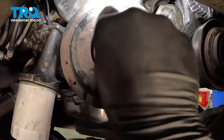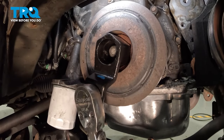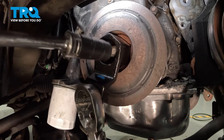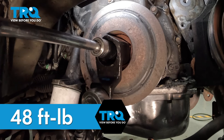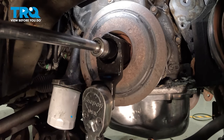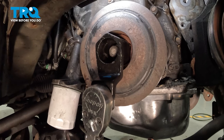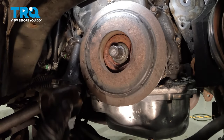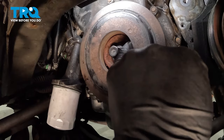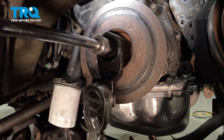Install the oiled bolt and tighten it by hand. Using a crank pulley holder, torque the crank bolt to 48 foot-pounds, then go an additional 60 degrees. You can use an angle meter if you have one. If not, mark the head of the bolt and mark a spot on the crank, then hold the crank as you spin the bolt to that 60-degree mark. While holding the crankshaft, turn the bolt 60 degrees.